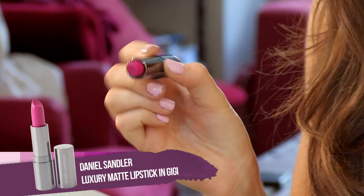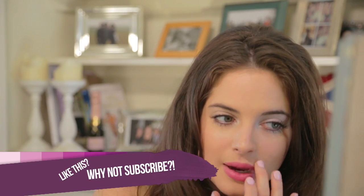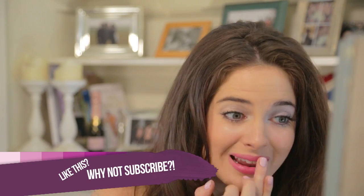Bright pink lips are really in for summer. So I'm going to be using the Daniel Sandler lipstick — it's called Gigi. It does look good with a tan, and it also looks amazing on blondes as well. Remember to use your finger to take away any mistakes or to blend.